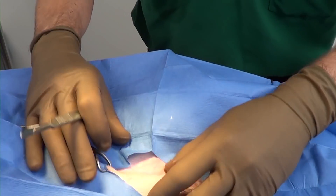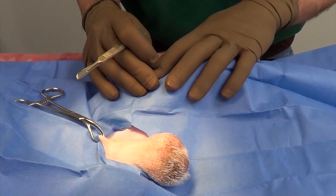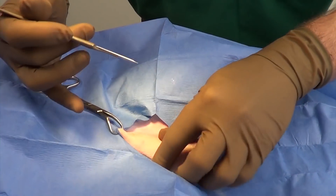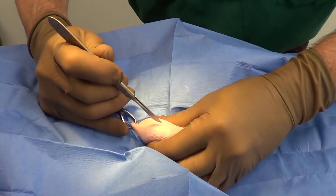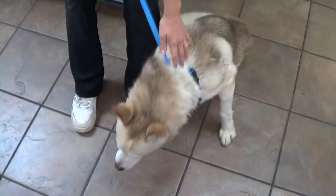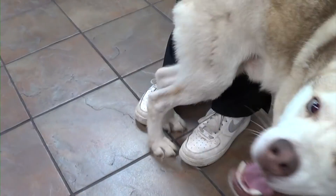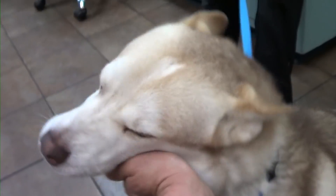Here are the two testicles. I'm going to do a pre-scrotal incision — this is what I do on essentially all my castrations, several times a day pretty much. That's actually a pretty cute face, Porky. That's why they call you Porky — you've got kind of a pig nose. I never got it before. It's like you look like a little pig. Porky's too wild, but Porky looks great.